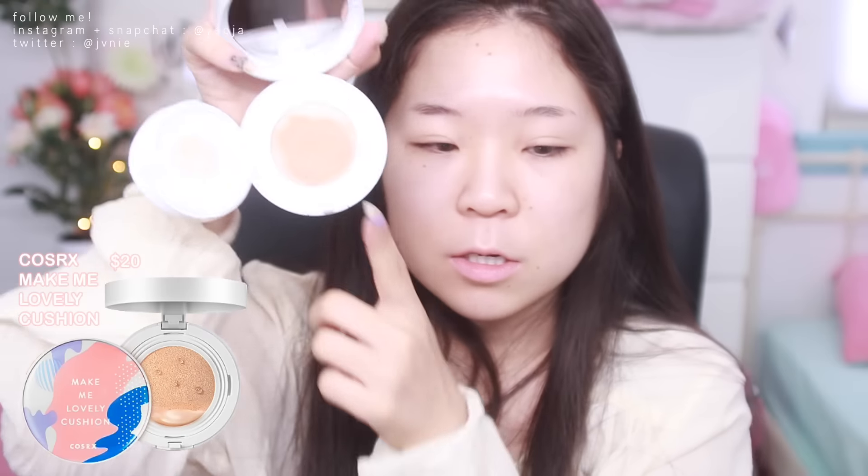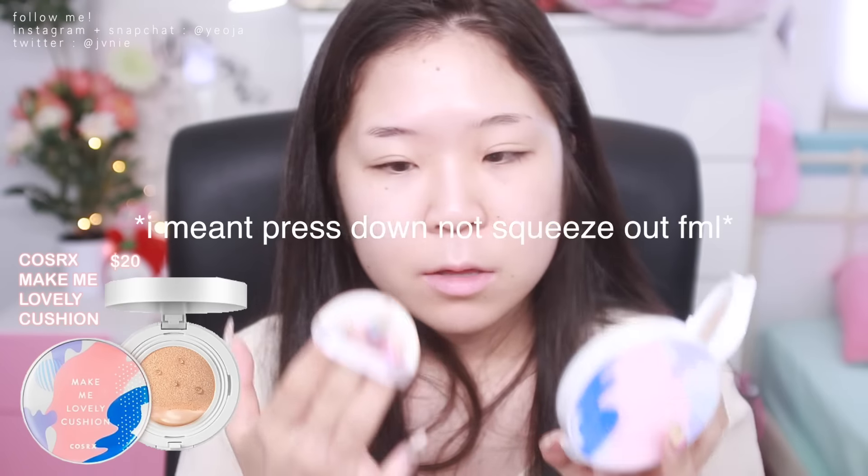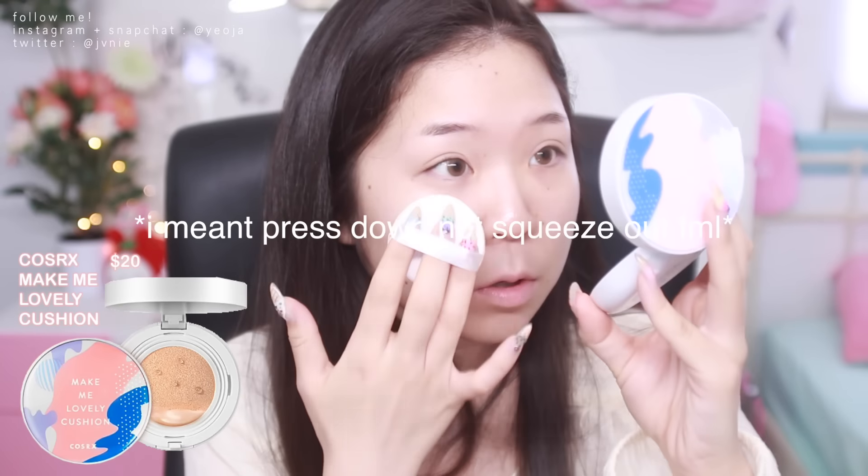For skin, I'm going to be using the COSRX Make Me Lovely Cushion. This packaging is so cute, that's why I haven't thrown out the box — but I probably should. It has SPF 50 PA+++. I don't really know what the PA+++ means, but I'm guessing that's a good thing. This is what the cushion looks like. It's not like a typical cushion because the more you squeeze it, the more product comes out.